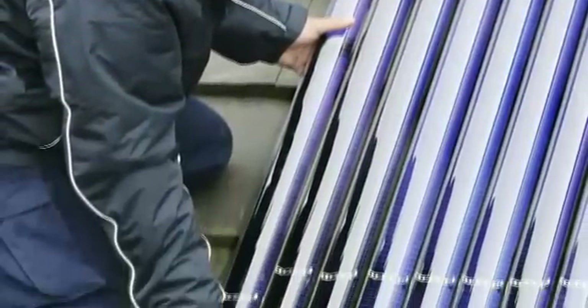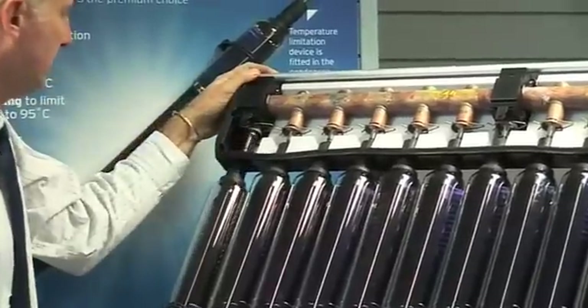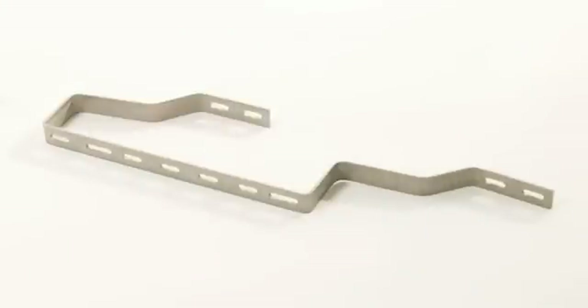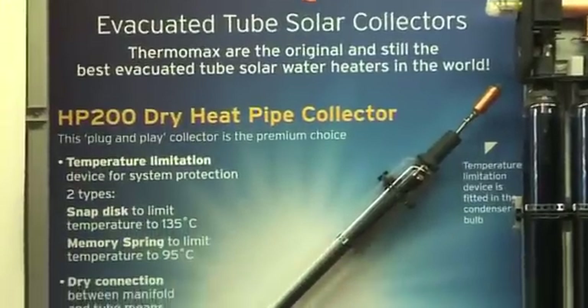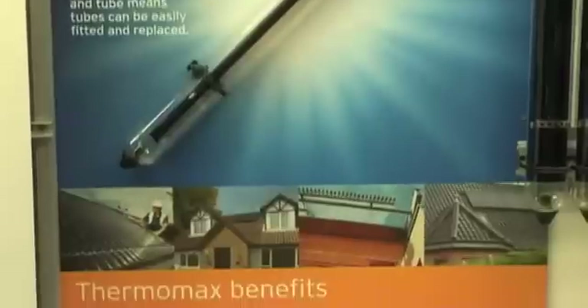Installation is quick and easy as the Thermomax range is a plug-and-play design, meaning there is no need for heavy lifting equipment as tubes can be carried onto the roof individually. The collector is fixed to the roof by easy-fit brackets which are simply fixed to the rafter. Kingspan gives a standard 5-year warranty, but this is increased to 20 years if you use a Kingspan Solar accredited installer.